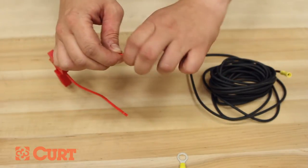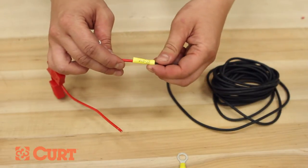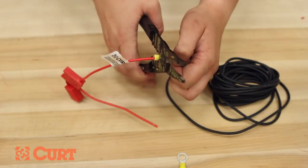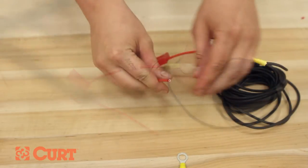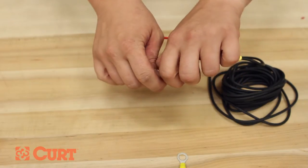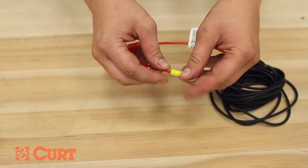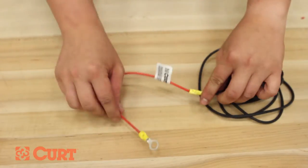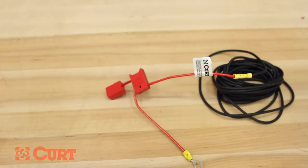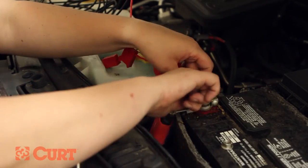Remove one pre-stripped end from the red inline fuse holder. Insert this end of the wire into the yellow butt connector and crimp this section together. Finally, remove the remaining pre-stripped end of the red inline fuse wire and crimp on the yellow eyelet. Attach the yellow eyelet to the accessory nut on the positive battery post.